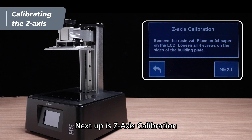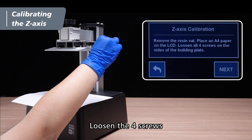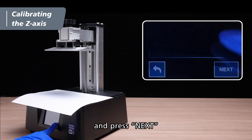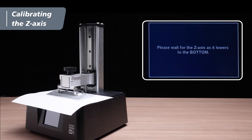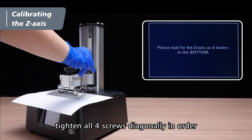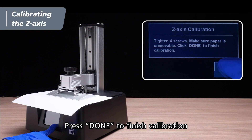Next up is Z-axis calibration. Place a piece of A4 paper on the LCD. Loosen the 4 screws on the sides of the building plate and press next. After the building plate descends, tighten all 4 screws diagonally in order.